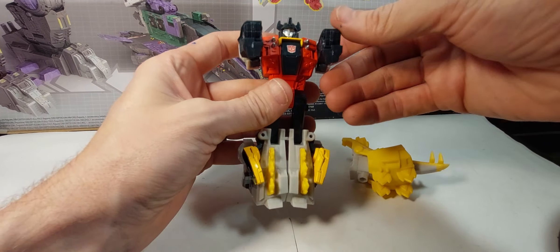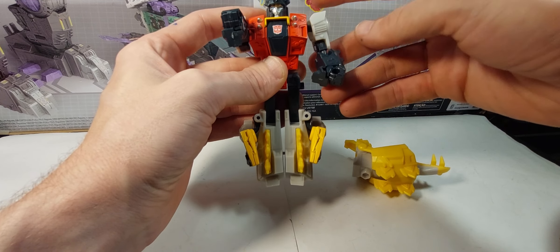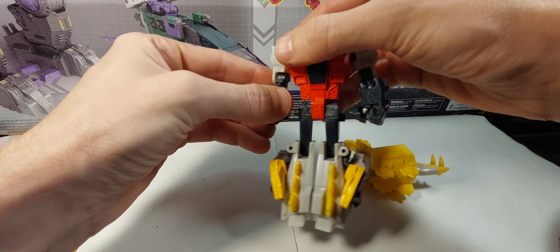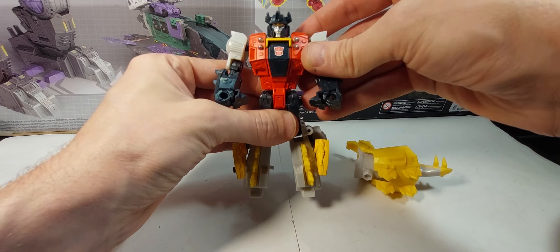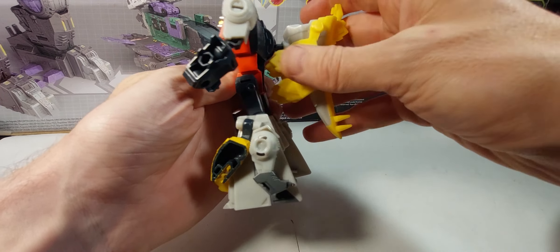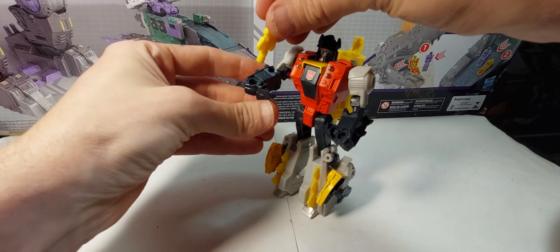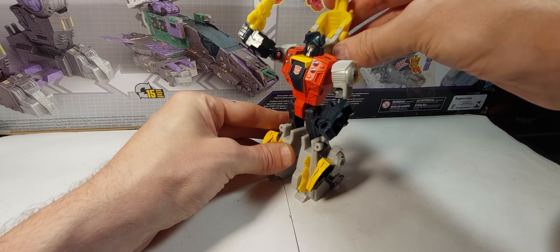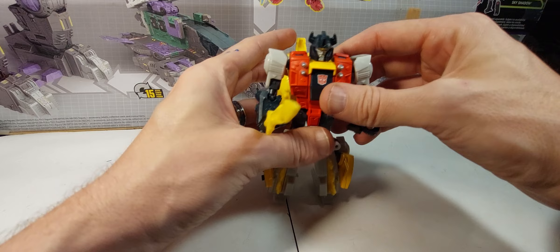All right, so we unfold the arms like this and there is Snarl in his robot mode. This little piece can plug into that part on the back, give him his sword, and you can have a slash action. It's a pretty simple gimmick but it's pretty fun.